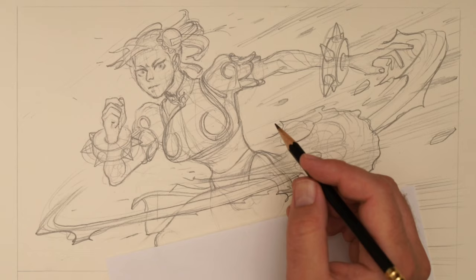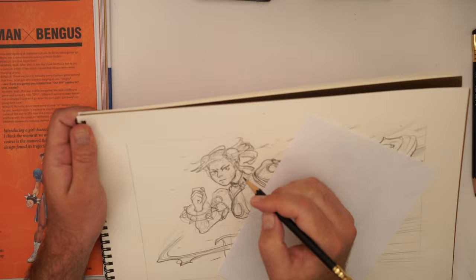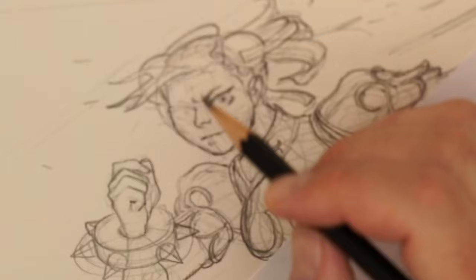The last thing I normally do is tilt this up and just sort of check this face. You can kind of see how I'm looking at it here. To me, the eye there is a little bit off when I sort of look at it from the right angle.